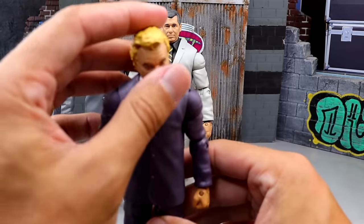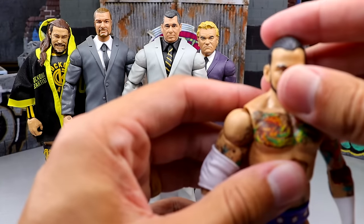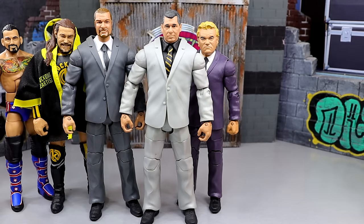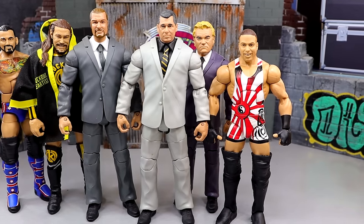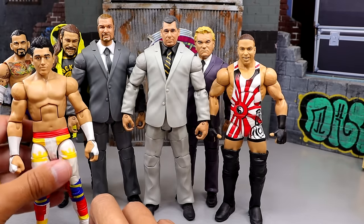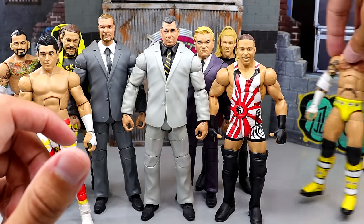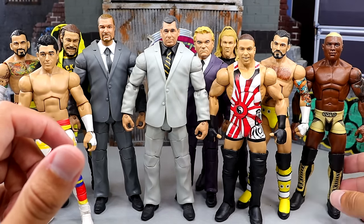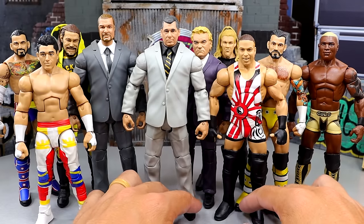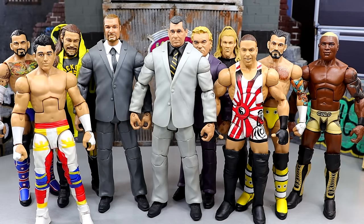That is all of the rare action figures I wanted to talk about today. There are so many good ones out there, and some figures are rarer than others. In terms of value, I think the RVD would be the most rare in this video, but all of these figures loose are going to run you 60-plus bucks on the aftermarket — some up in the $100 range, some a little higher or lower — but these figures are all pretty damn cool in their own ways.